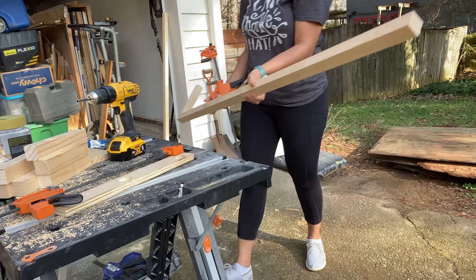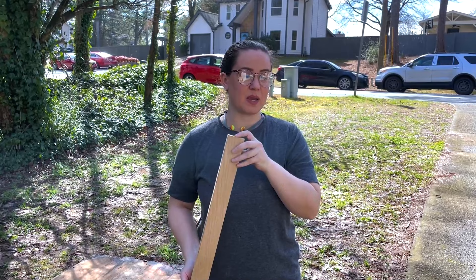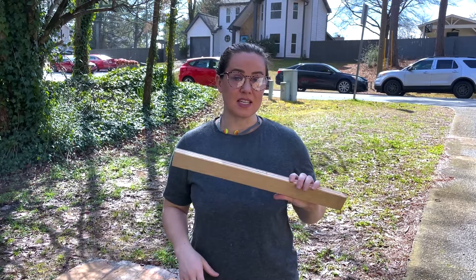Whenever you want to make repeated spaces and repeated cuts, it's great to have things like stop blocks or spacers. This spacer I'm using, I'm going to cut down to the exact space that we need in between each of the shelf supports so that we can get the measurements exactly right. This is going to save us a lot of time because then we won't have to deal with our tape measure.